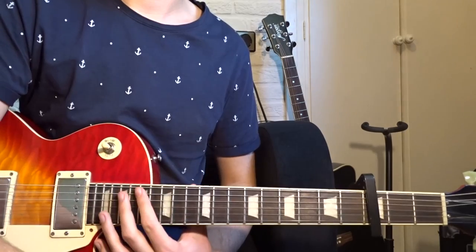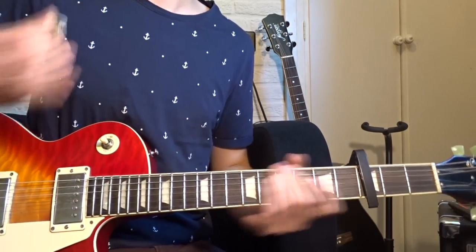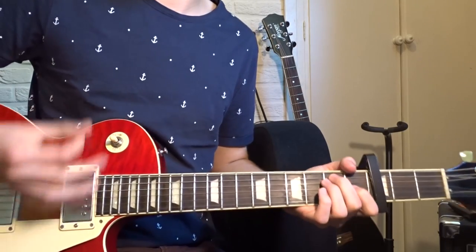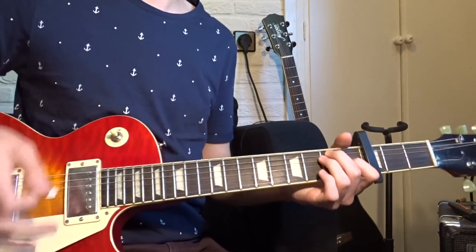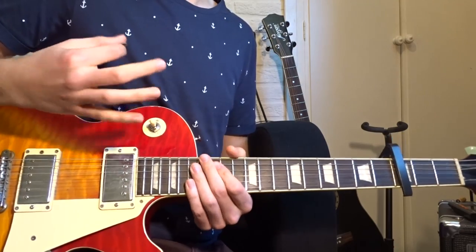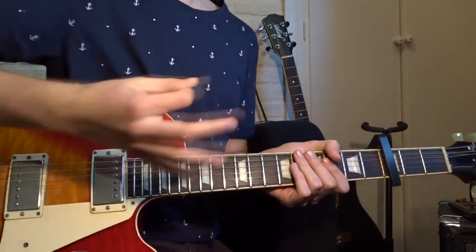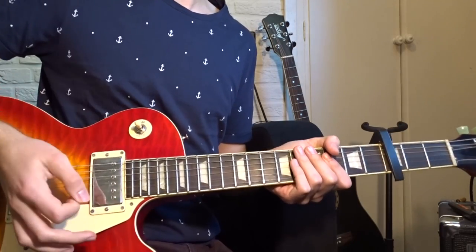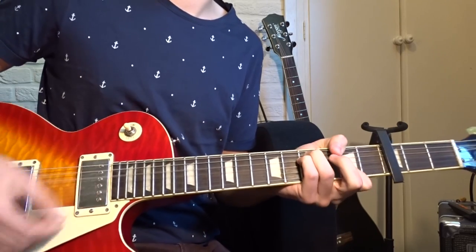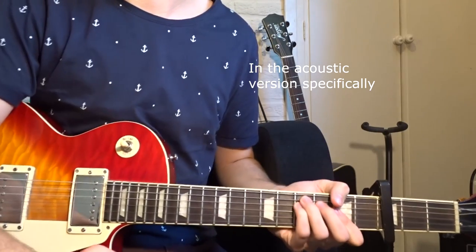I want to give you a tip about the strumming pattern. It might be difficult sometimes, but what you gotta do a lot — and maybe you can do this already — is mute-hit the strings. You do that by hitting the strings and at the same time palm muting them fully, so you get that percussive sound. He does that a lot, so that's something that might be useful.